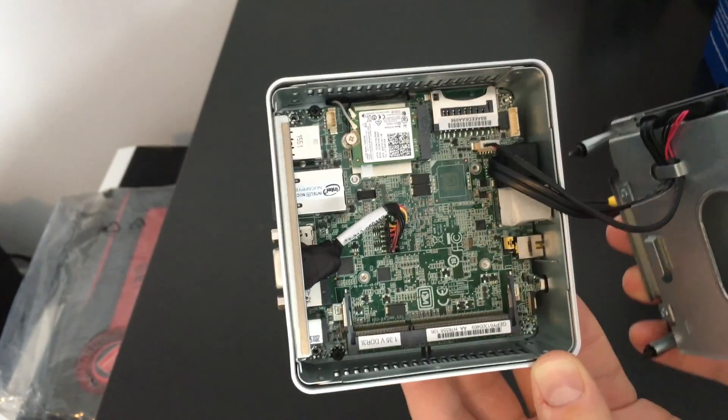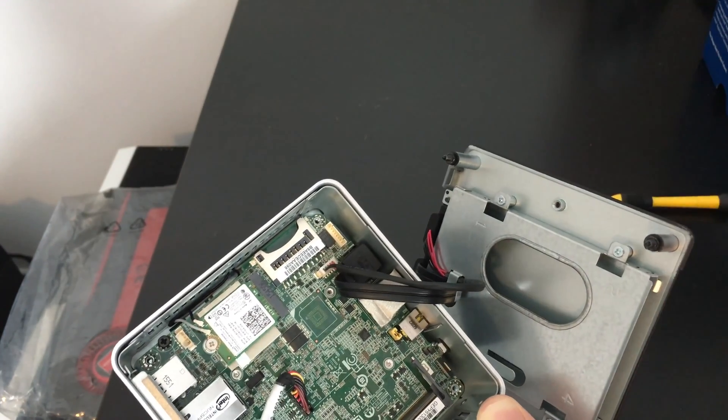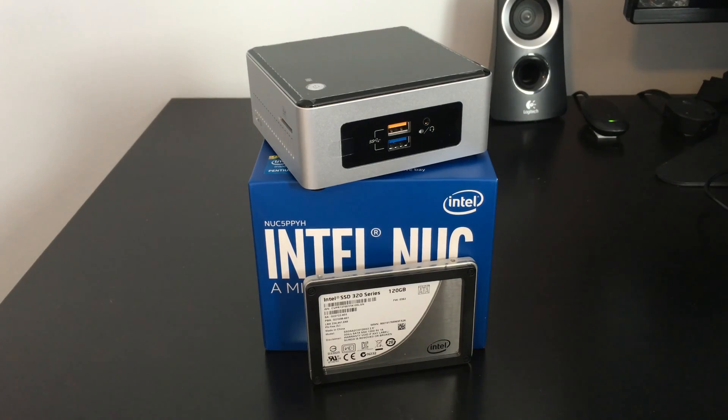That's it on the unboxing. We're obviously going to be doing some testing in the future — going to be doing some gaming, some indie gaming, Counter-Strike, Rocket League, all that fun stuff. I'm also going to be doing some Steam In-Home Streaming through Wi-Fi and Ethernet to see how well it performs. All those videos will be coming in the future.